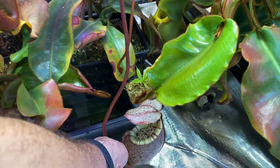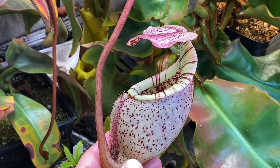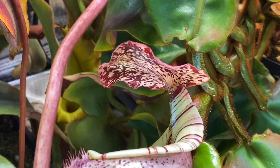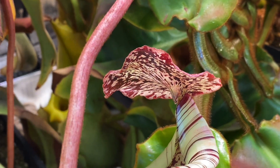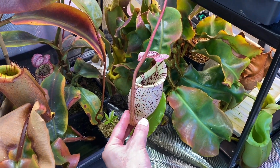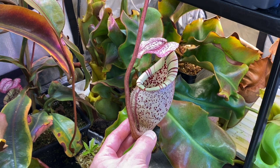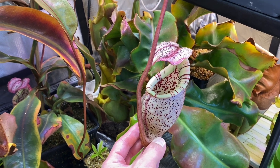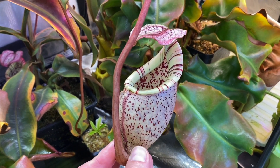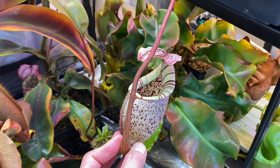One more look at this beauty. I apologize for the noise — the fans are running. This definitely stands out against the green leaves. Highly, highly recommended species. I hope you enjoyed the video. Thanks for watching. See you next time. Bye.